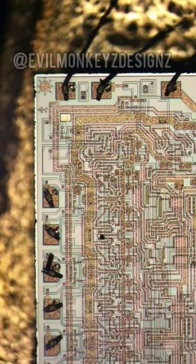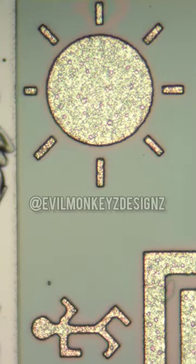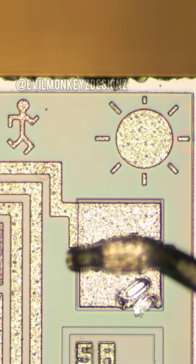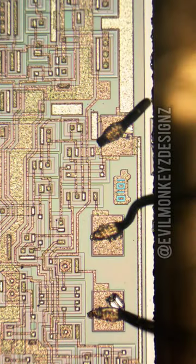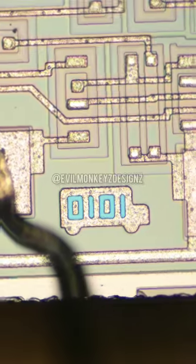First, let's look at the upper left-hand corner of this view, which appears to be a stick person running towards a sun. And moving to the other side of the chip, we see a bus with zeros and ones on it. This is probably a joke referring to a serial bus.